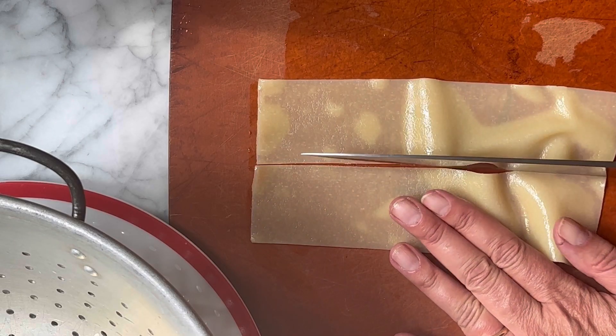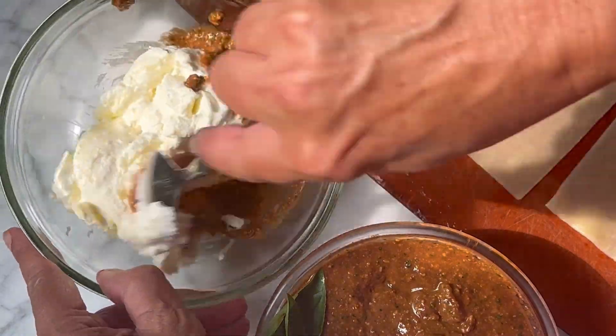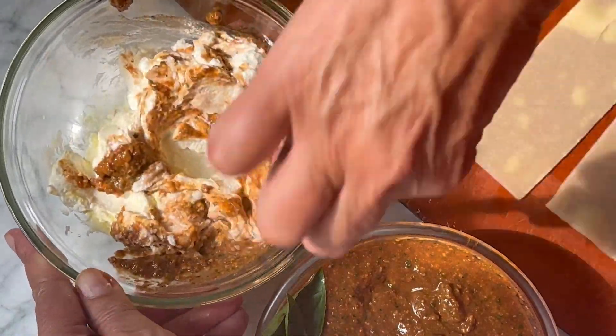Grab those dry lasagna noodles and boil them up in some salted water. Mix some tomato pesto with the ricotta and set this aside.